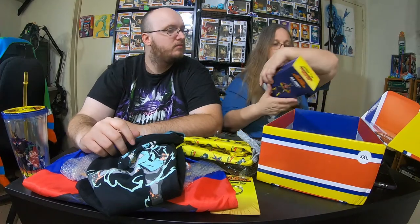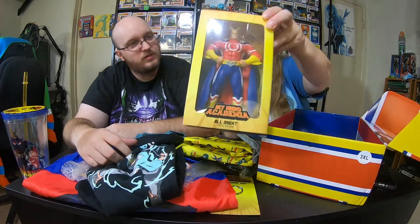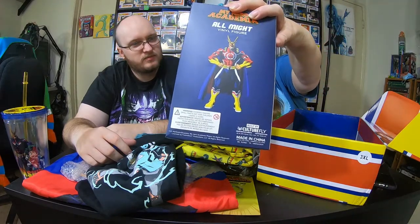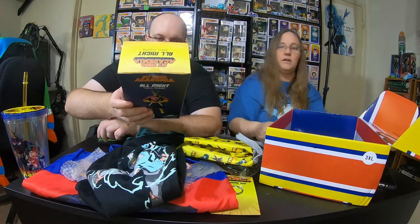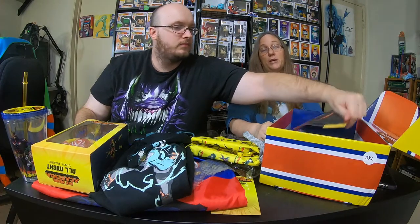I guess I have to take this. So what we got here is an All Might vinyl figure. That's cool. I think we got a Midoriya one at that long tail — yeah, it's Culturefly. That's actually a pretty heavy duty feel. So that's really cool — that'll go in your collection. So far, everything we've gotten will be a keeper.